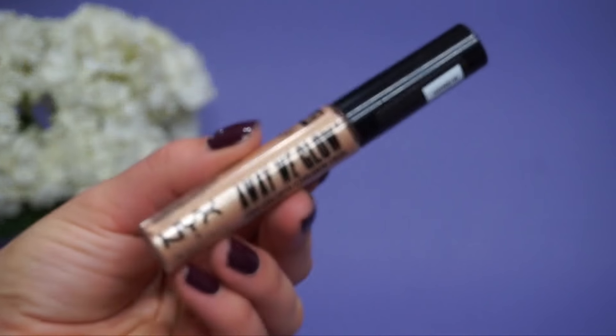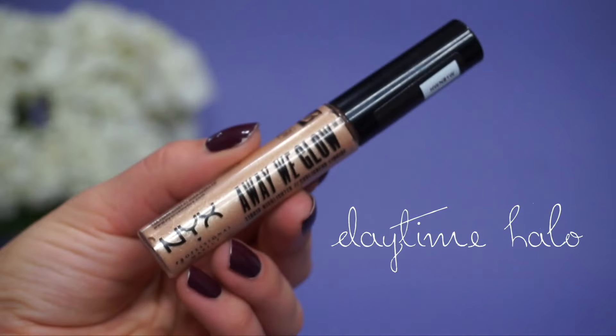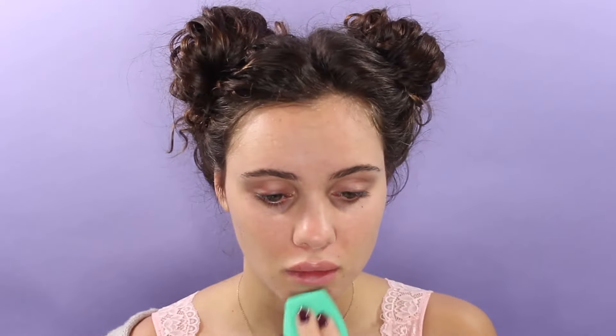First thing I'm going to do is prime my face with the NYX Pore Filler Primer, and then I want to put some highlighter underneath my foundation, so I'm using this NYX Awaby Glow in Daytime Halo and just highlighting the usual areas, and then I'm blending that in with the EcoTools sponge.